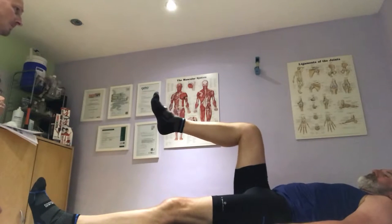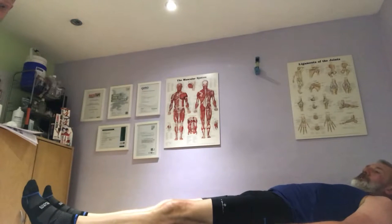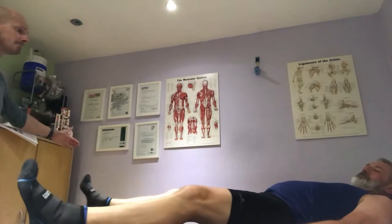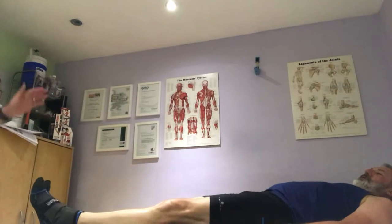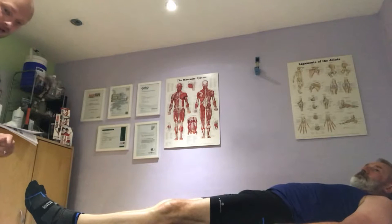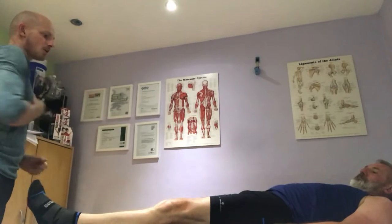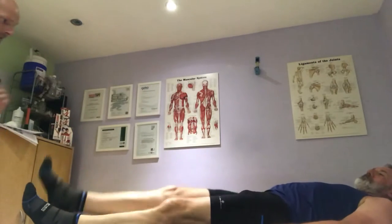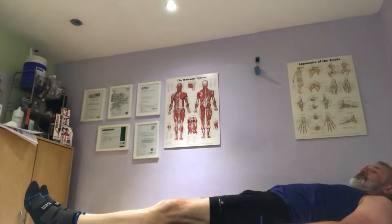Any pain? No. Excellent. Now we're going to do abduction — I'm just going to draw both legs away. Excellent. Any splits? No. Excellent. And then we're going to go for abduction one leg at a time — just bring one leg out. Any pain? And let's do the other leg. Super. Excellent. If you can roll over to your front please.